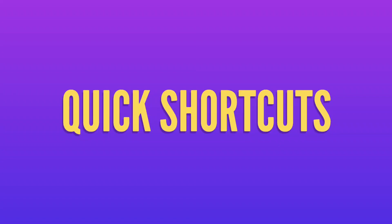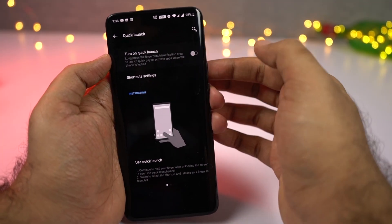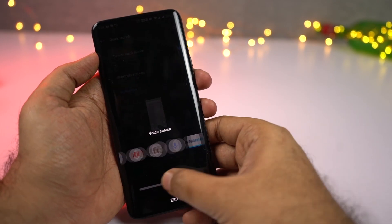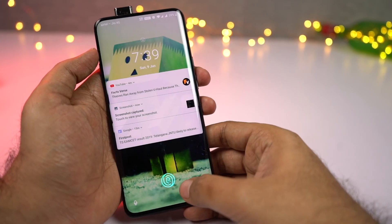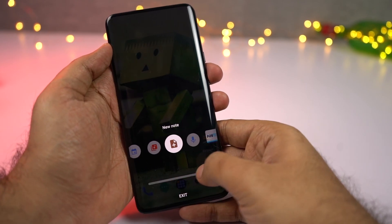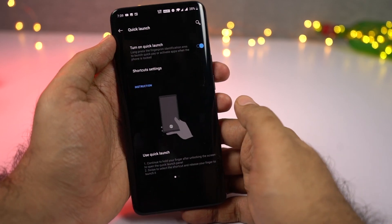Next we have some quick launch shortcuts for the fingerprint scanner. Once you enable this feature, in the lock screen you can touch and hold the fingerprint scanner. Even after the phone unlocks, keep holding and you will see some quick shortcuts. You can swipe your finger left or right to switch between applications and release to open that particular application. You can also swipe down to close the application. From settings, you can save your preferred quick shortcuts.